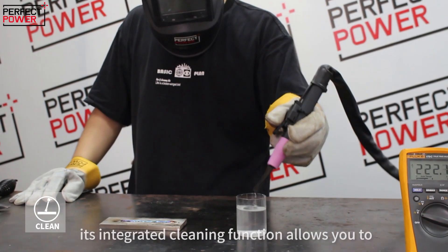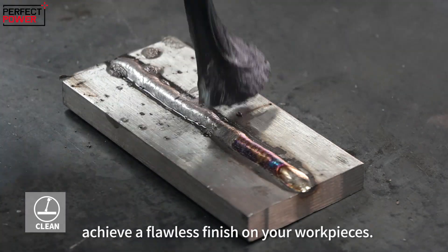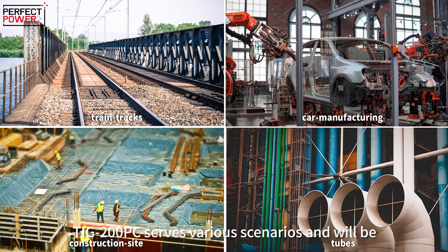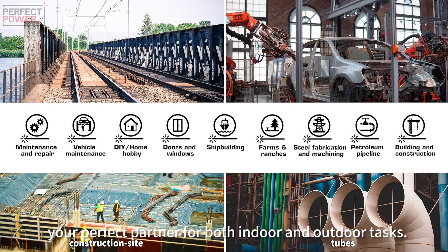Additionally, its integrated cleaning function allows you to achieve a flawless finish on your workpieces. The TIG200PC serves various scenarios and will be your perfect partner for both indoor and outdoor tasks.